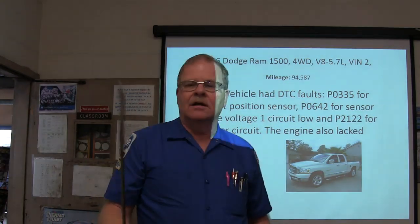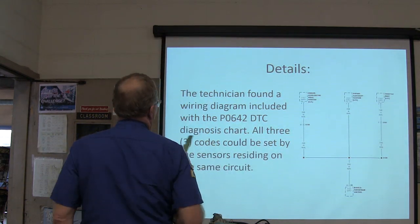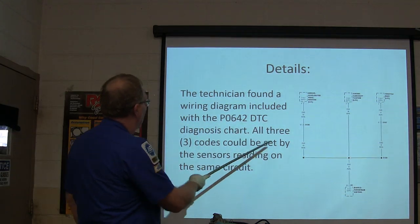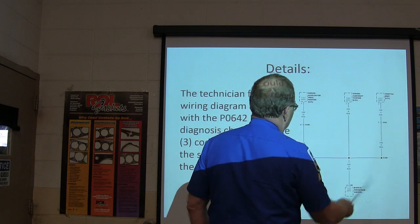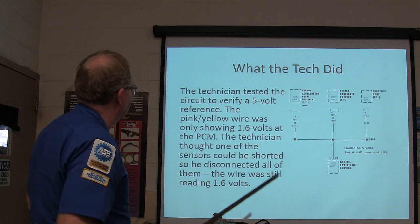So here we've got a truck and we got to figure out what's going on with this thing. What we found is the initial wire diagram was included with the P0642 diagnostic trouble code diagnostic chart. All three codes could be set by sensors residing on the same circuit — see, they're all on the same circuit right here.